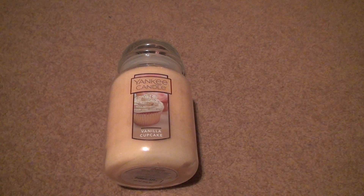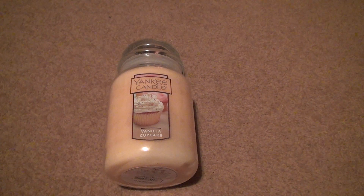For some reason, they decided to put it in with the Yankee Candle Easter thing, which didn't make any sense to me since it's a flavor that's been out the whole time anyways.